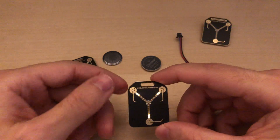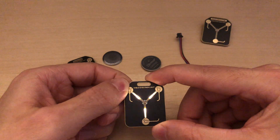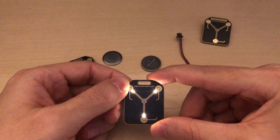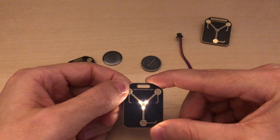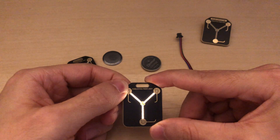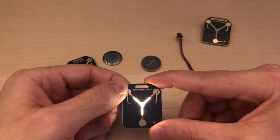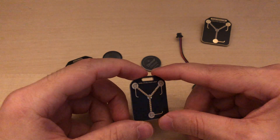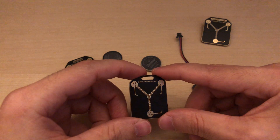Let's look at the different animations. This one's more of a favorite one.